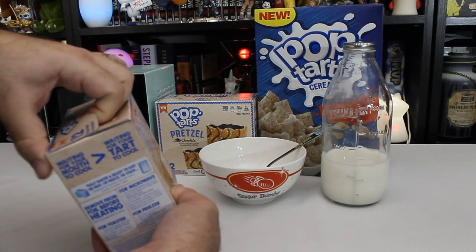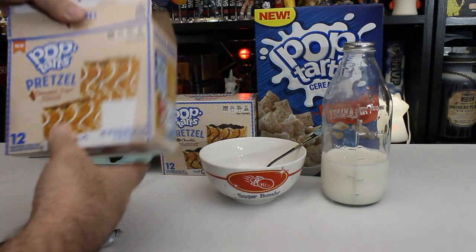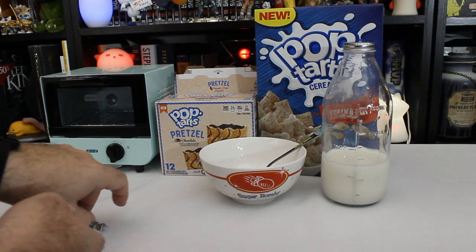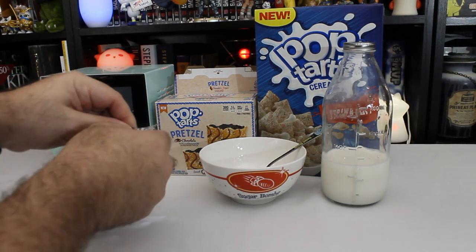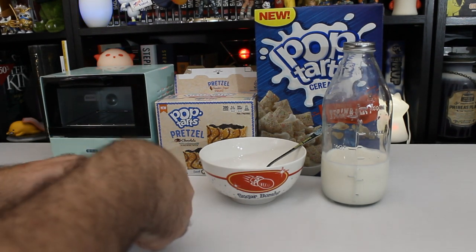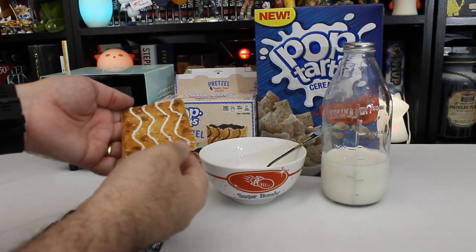Since these are going to take a little bit of time to cook, let's get one of those going now. We'll start with the cinnamon sugar, because that's the one that's at least the most like what you would normally get on a pretzel, right? So they don't look, at first, particularly different than normal Pop-Tarts. Oh, okay, yeah they do.